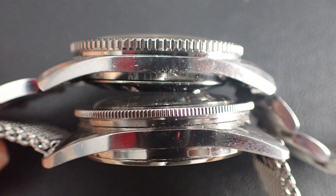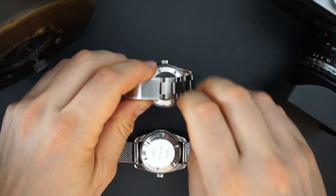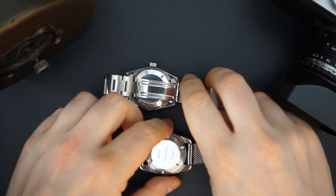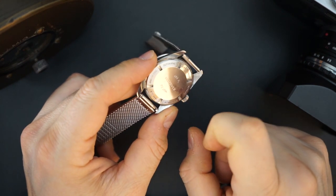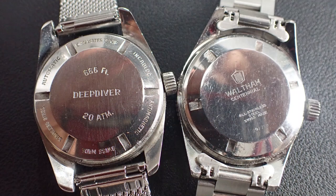The only notable difference is the case back. The case back on the Sears actually says 'Deep Diver' on it, and then it says 666 feet or 20 atmospheres. I don't know if this watch was actually called a Deep Diver, so this could be a replacement case back. Kind of weird — it does give me a clue.